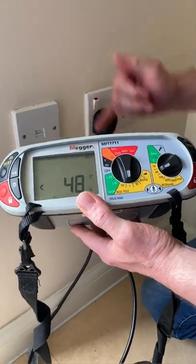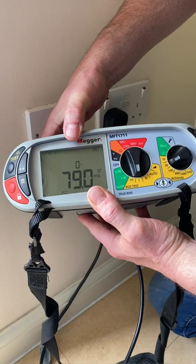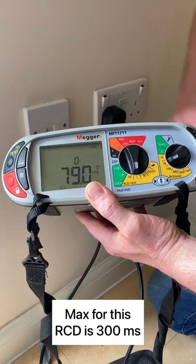Plug into our circuit, turn it on — we'll get the voltage displayed. We press the test button and we get a disconnection time of 79 milliseconds. You need to remember that number.